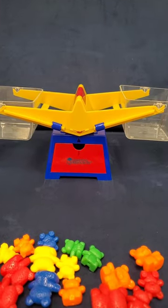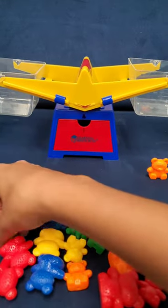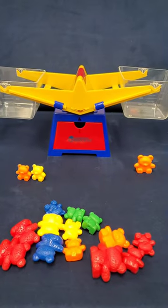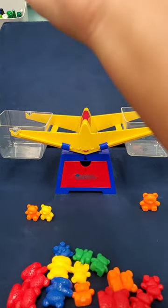Let's add some objects into the baskets. On this side I'm going to put one big bear, and on this side I'm going to put two baby bears. Which side do you think will be heavier? We will know that it's heavier because the heavier side will go down. The lighter side will go up.